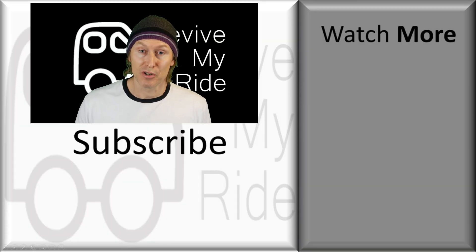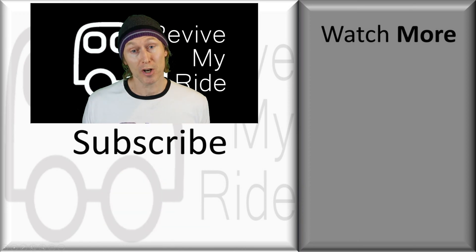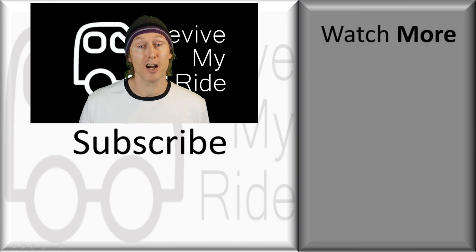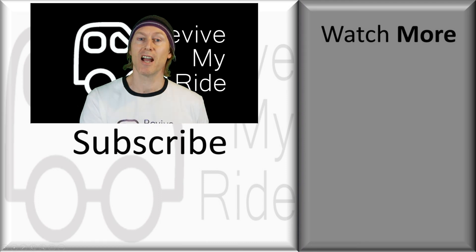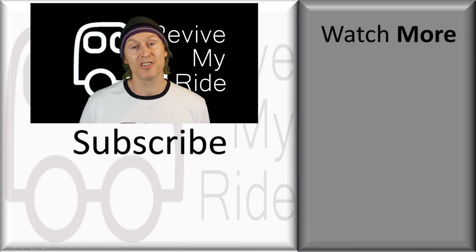I hope you found the video useful — if you did, it'd be great if you could give me a thumbs up. If you're not one of my subscribers already, please consider subscribing. And finally, if you're still having problems with your car battery or your car starting, check out the videos listed off to the side — they might help you out. Drop me a comment and I'll help if I can. Thanks for watching and I'll catch you next time.